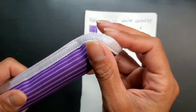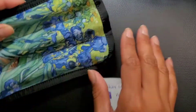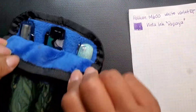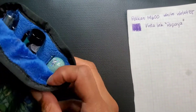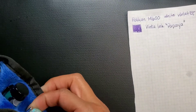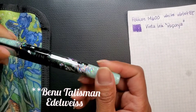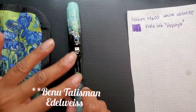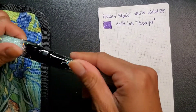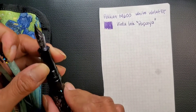Next I have this three-pen koozie. It has the fuzzy stuff on the inside — it's so soft. I have my Benu Euphoria Edelweiss. I love this pen, so beautiful. And I got my nib adjusted.